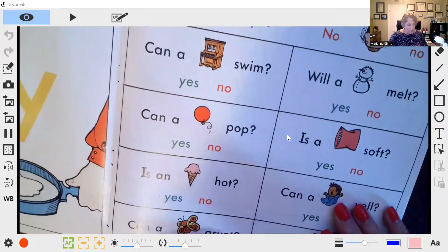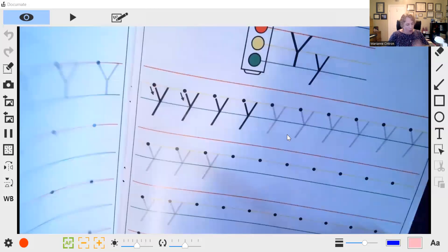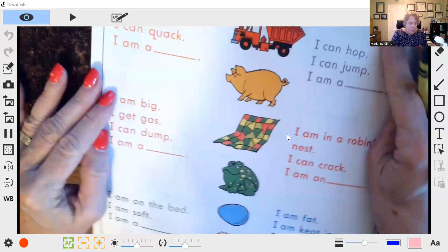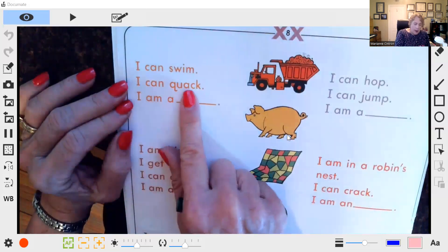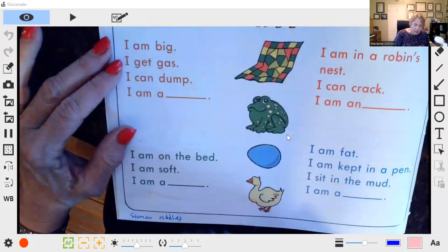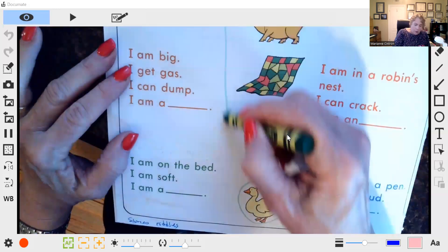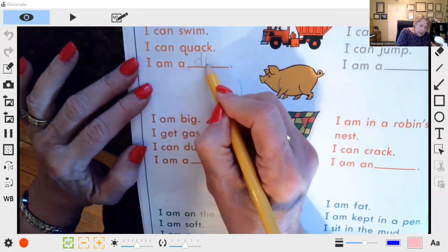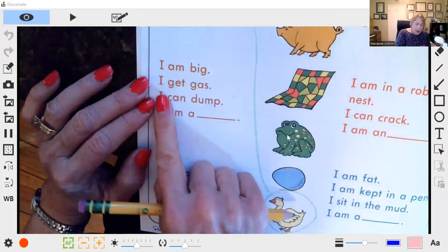This is some comprehension combined with yes and no, but what I want to show you is some of the sentences here. 'I can swim, I can quack, I am a —' there's a picture for them to pick. Circle this one, you can connect it, and see if they can write duck: D-U-C-K.